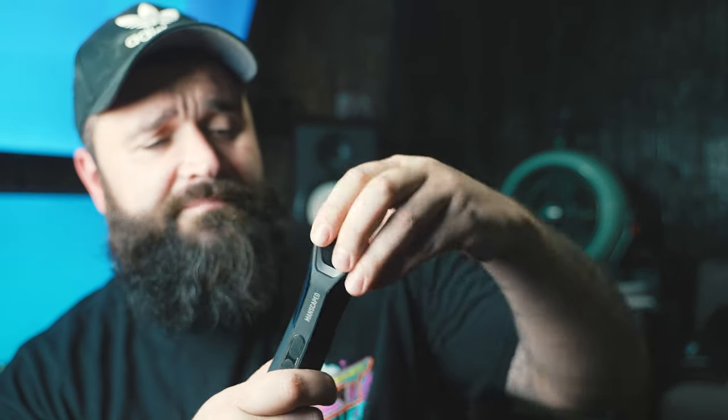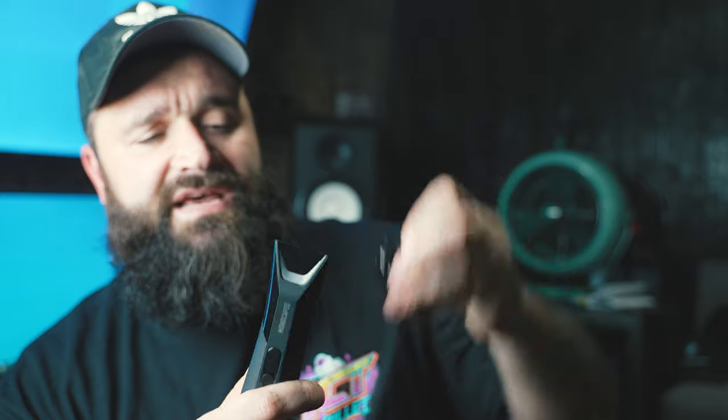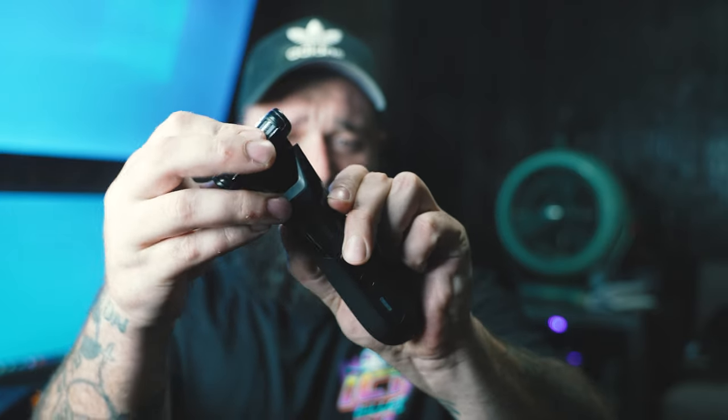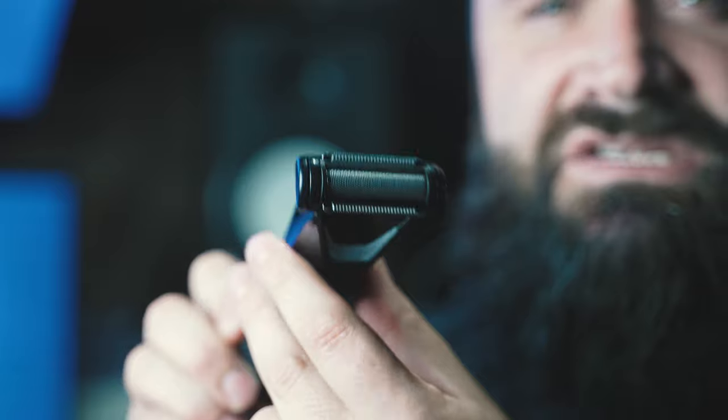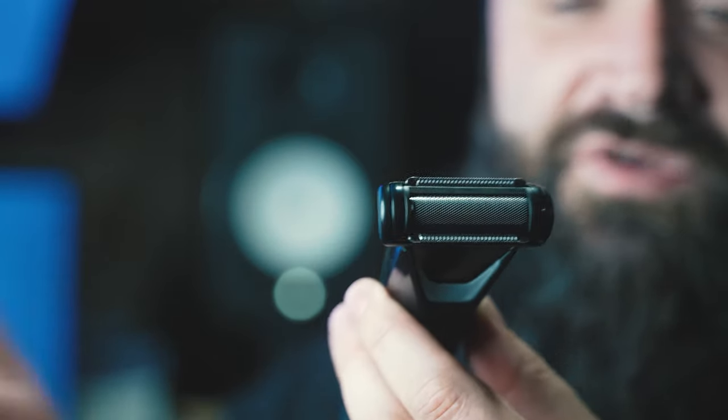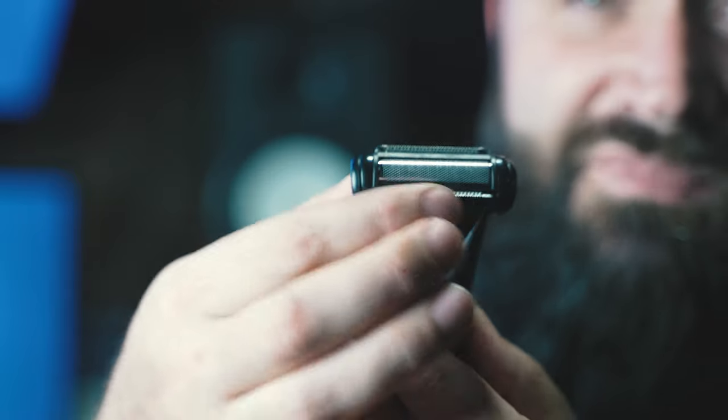Let's get into the second reason why you should not buy this trimmer. Basically, this is just a Lawnmower 4.0 with a foil shaver attachment right here, and it's unique in that it's not very good. Here's the trimmer — it comes with this guard preloaded onto it. You can pop the head off like that, which seems a little scary and doesn't sound too well built. But you can now slap this on — this is a foil shaver that's meant to go after you've trimmed, or at the same time, according to these two blades right here.